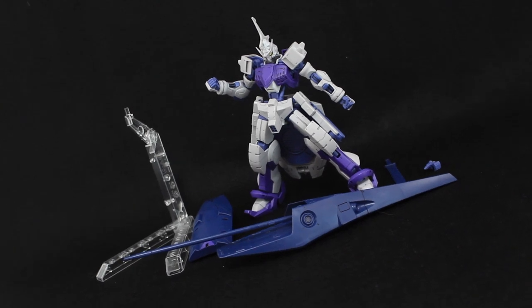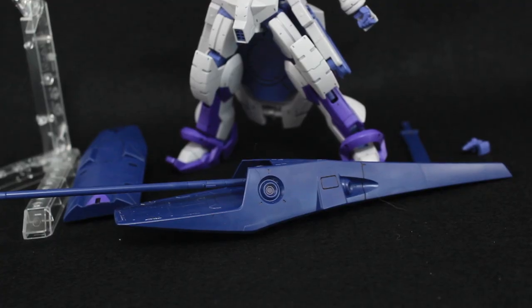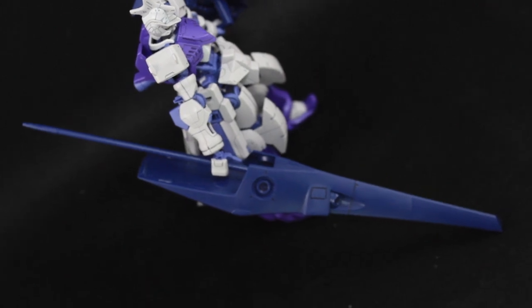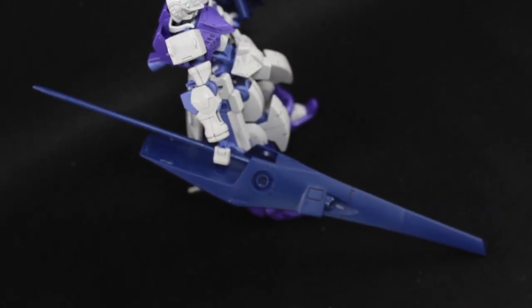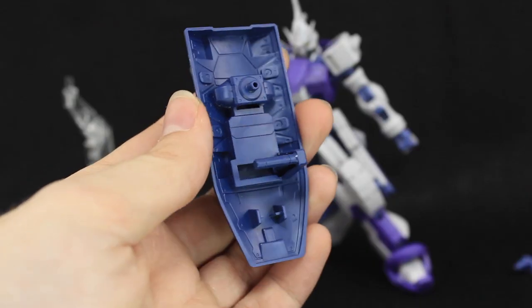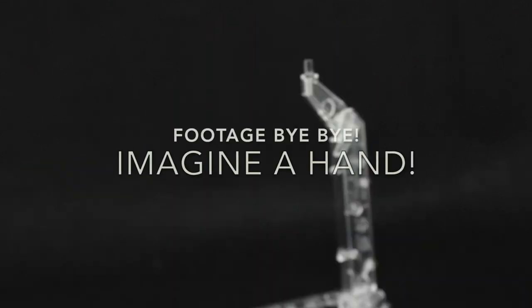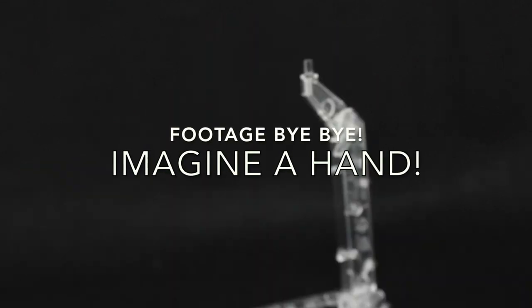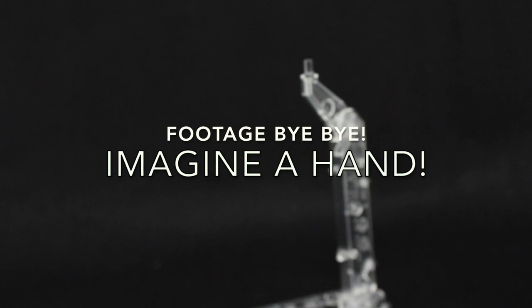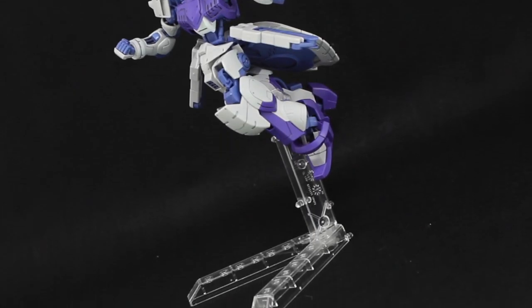There's the Kimaris Trooper with everything it comes with, and I have to say this is a pretty solid set of accessories — solid blue, that is. Seriously, that is a lot of solid blue. We've got this huge chunk of a weapon called the Destroyer Lance, the Kimaris shield, and the Kimaris saber. The saber can also be stored in the shield by slotting it down in there. We also get one extra hand with the thumb extended for holding the Destroyer Lance, and an awesome addition — an action base is included.